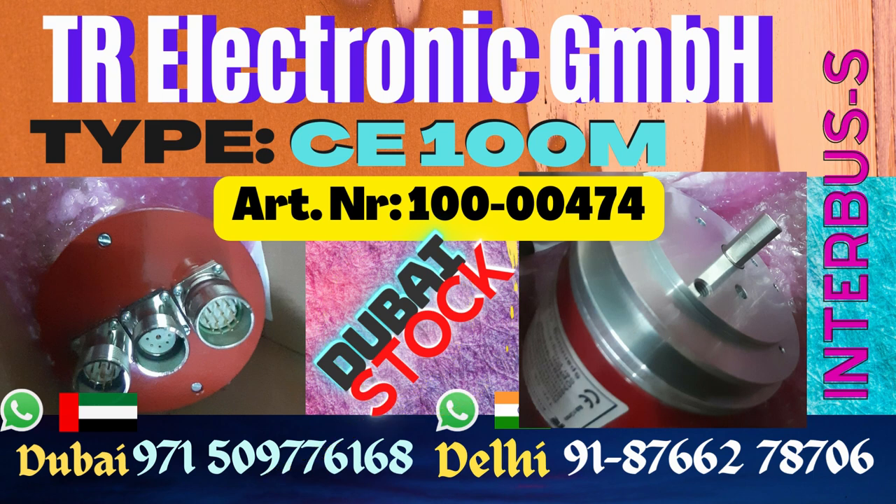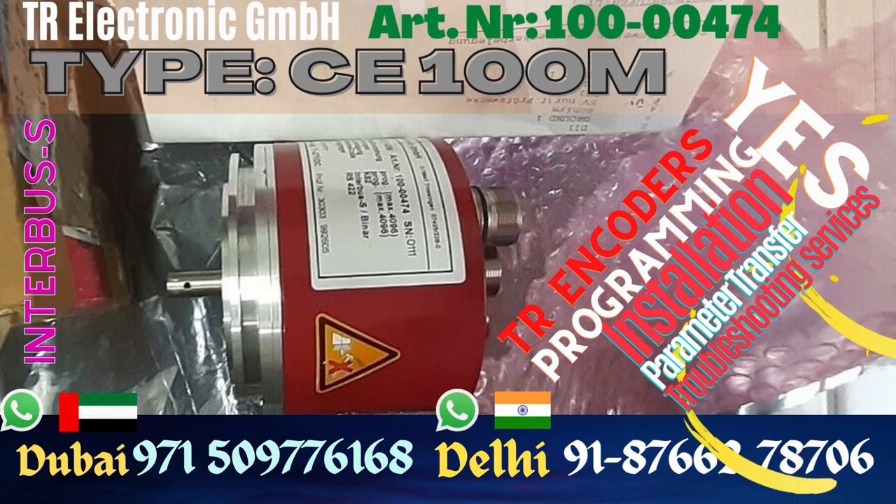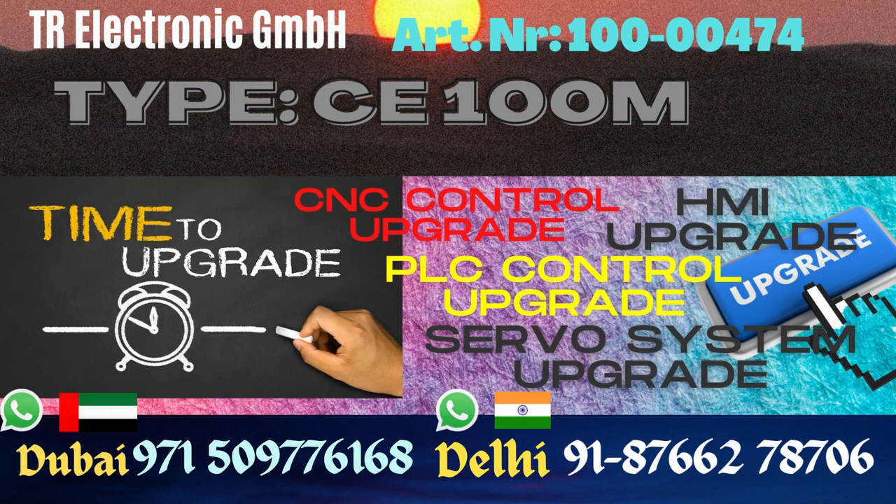If you need to buy this C100M TR Electronic encoder — it's an Interbus binary programmable encoder — we have the capacity to program it and install it on your machine. If you are having any trouble with your TR Electronic encoder, we have equipment to troubleshoot it, diagnose if it is faulty or not, and do its health check.